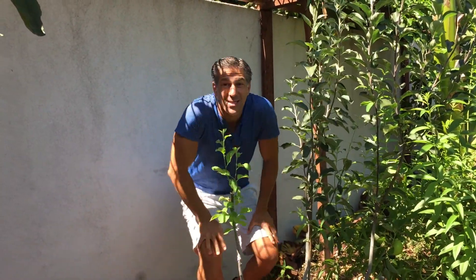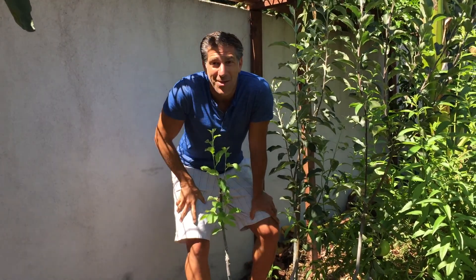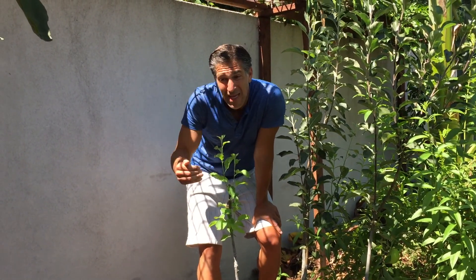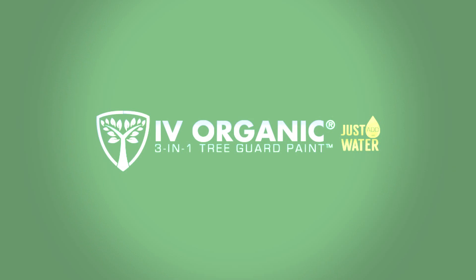So I wanted to show you the things you can actually accomplish in your garden. I hope you found this video informative, and if so, be sure to like it. Most importantly, subscribe down below so you can be connected to all of the other Ivory Organics 3-in-1 Tree Guard educational gardening videos. Thanks again for watching and happy gardening — we'll see you next time.